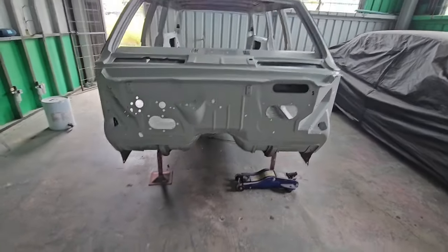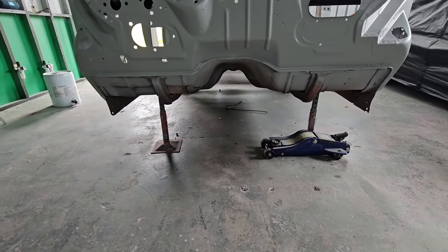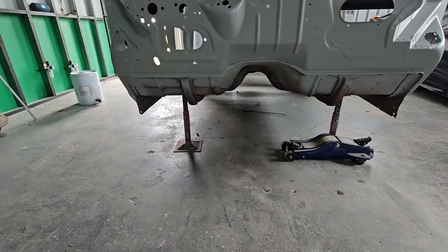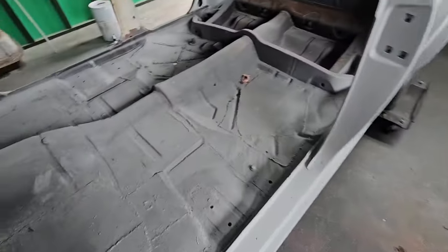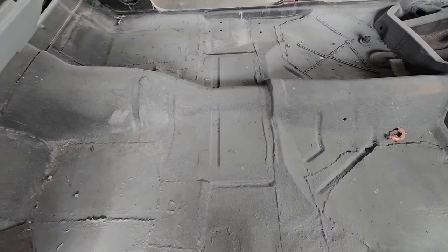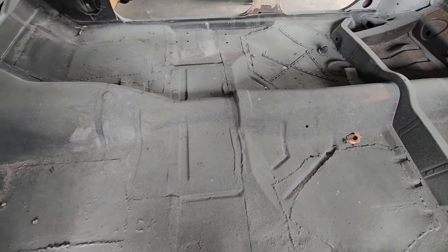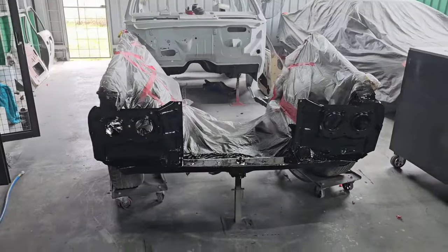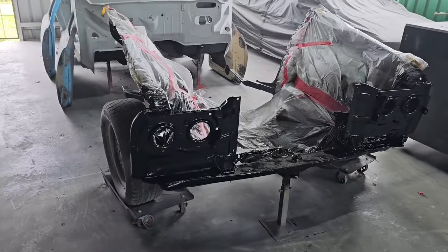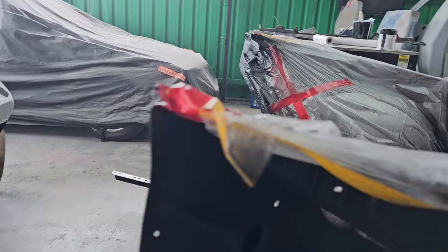Nothing much to see - just those shitty floor pans. I really want to cut those out and put new floors in them, they just look terrible outside and inside. The HG's got the black around the radiator support - it's not wrapped up but it's just stone chip protector.